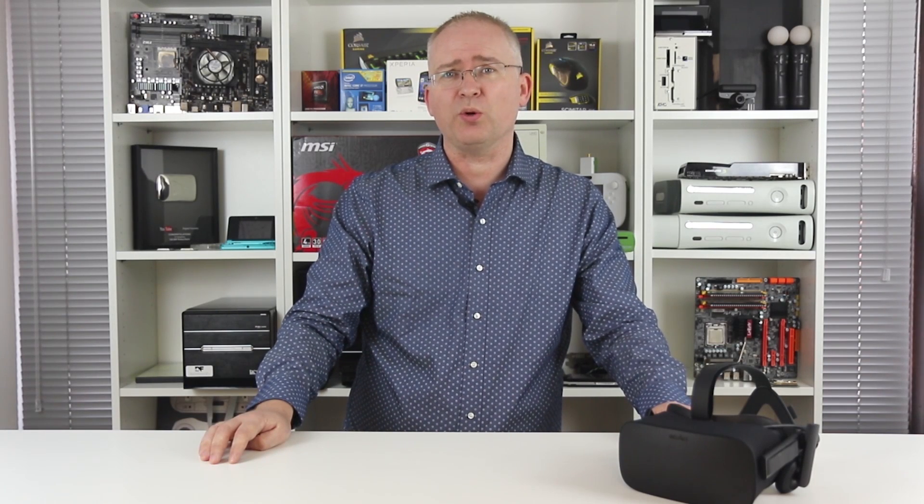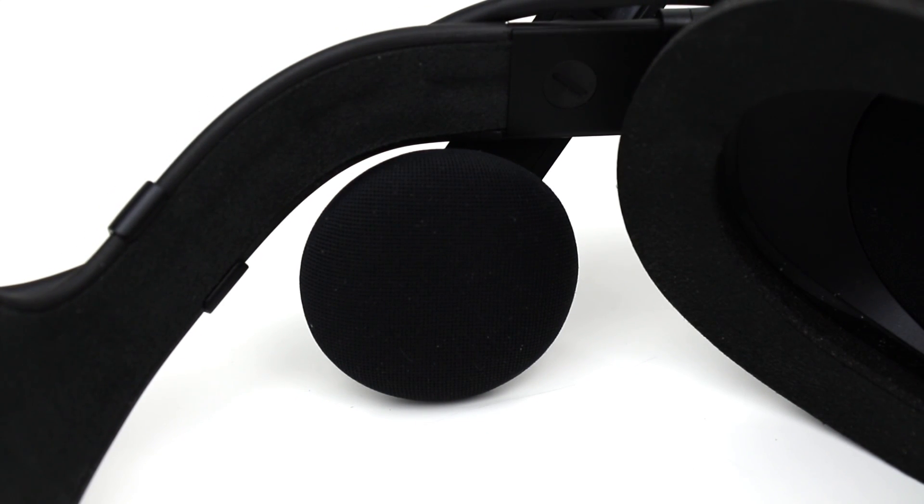I have to say that I found the audio quality from the bundled solution to be really impressive here. Personally speaking, I'll be sticking with these.